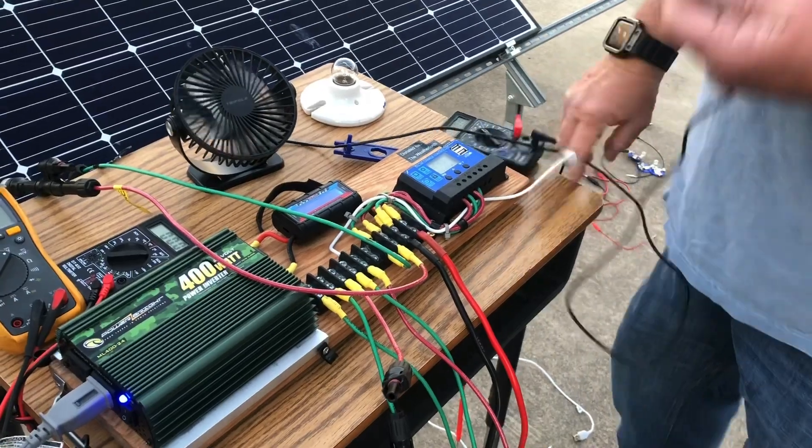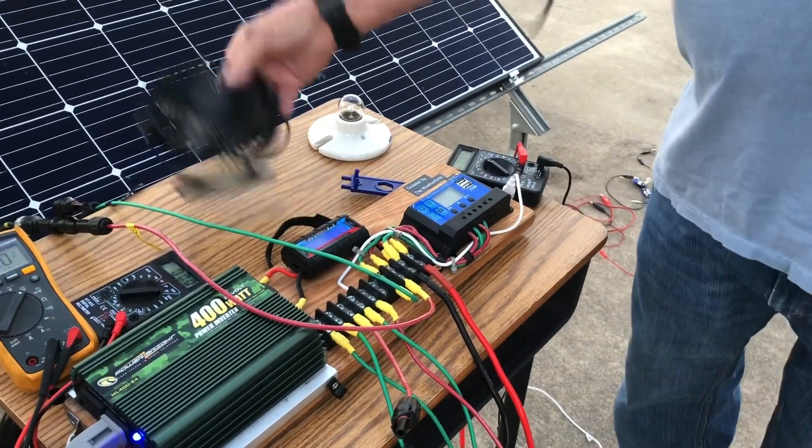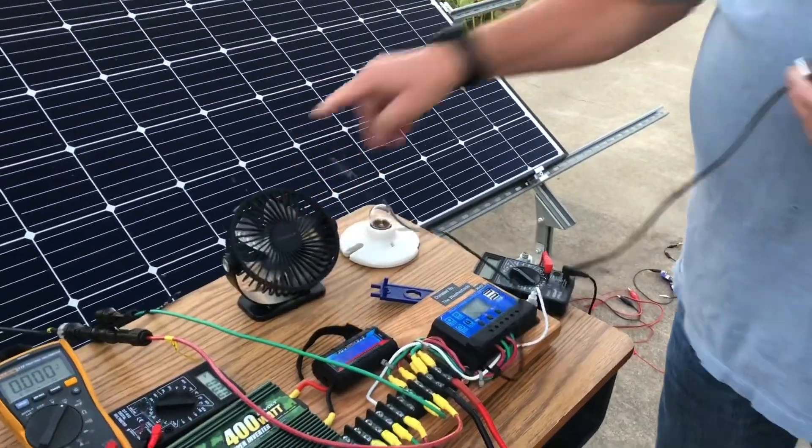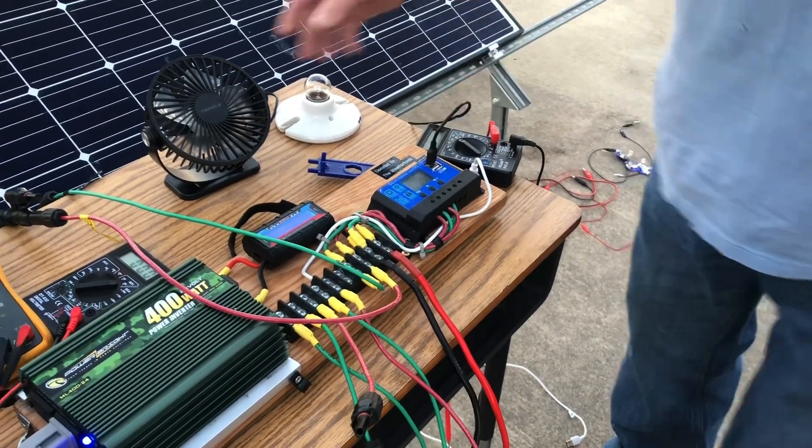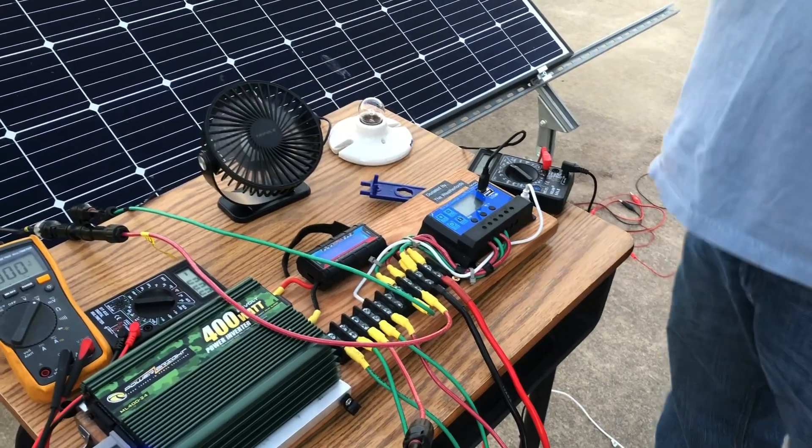Here we have a USB panel controlled from this five-volt output. And here's a five-volt mini fan just to demonstrate — you can charge your phone safely without melting it. Plug it in, turn it on, and you've got a five-volt fan running.